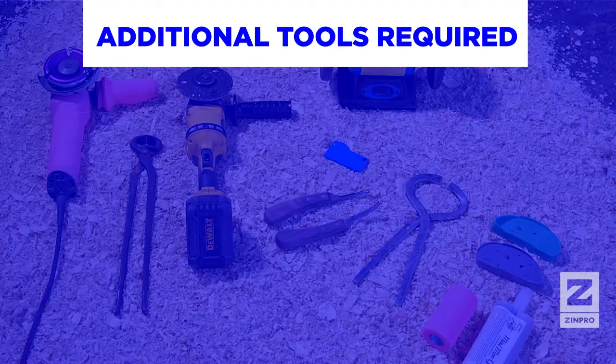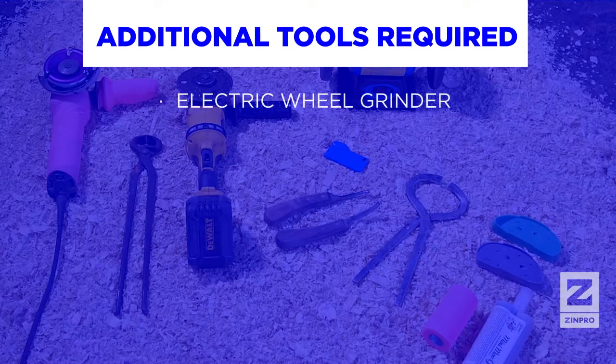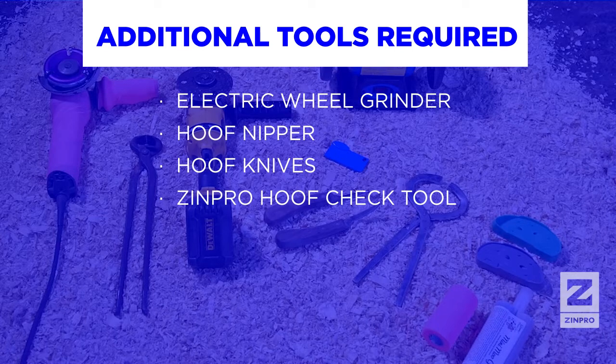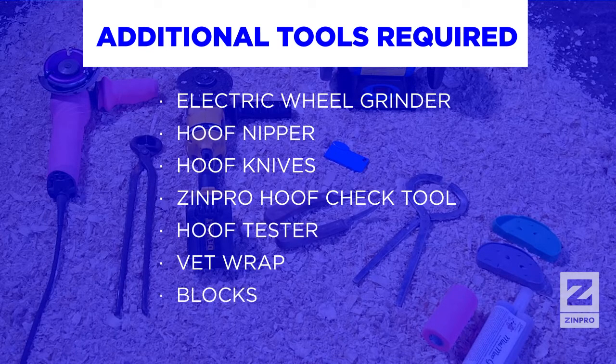Additional tools you will need include a chipper wheel or electric wheel grinder to help remove excess claw horn, a hoof nipper, and hoof knives for modeling between the claws and also for removing diseased tissue associated with claw lesions. You will also need the Zinpro Hoof Check Tool, a hoof tester, Vet Wrap, blocks, and glue for adhering the blocks.